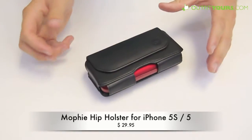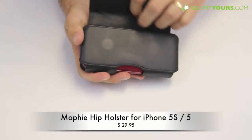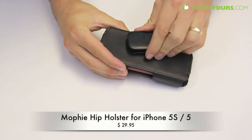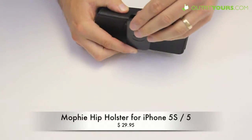It also has a magnet here, so that just snaps down and fits in there securely. It's also easy to remove — you can just pop it out like that. It also has the clip on the back and it can go on any angle. It snaps on well; it's a very secure clip.